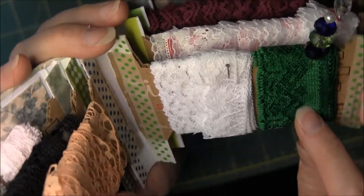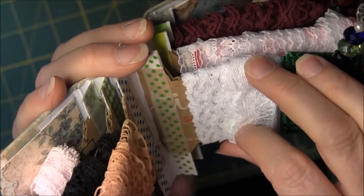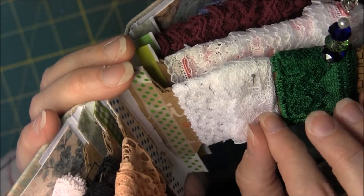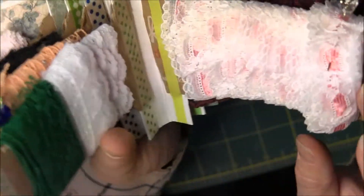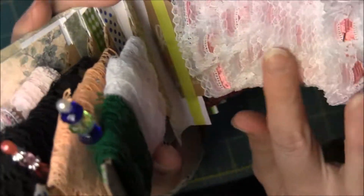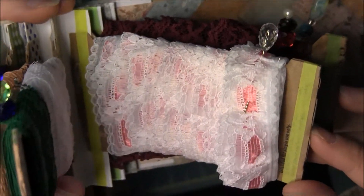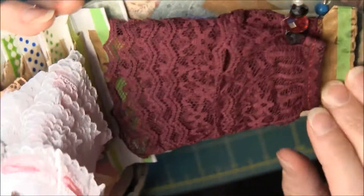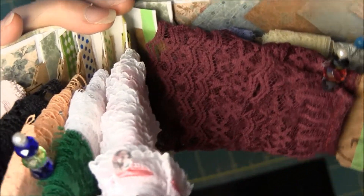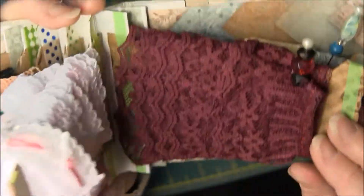So here we have some green — this came from that eBay lot, and this is vintage from my in-laws' estate. This one is so pretty, I like that one. This pink and white is also vintage from my in-laws' estate and I thought that one's pretty too. This maroon burgundy wine, whatever you want to call it, is from the Listia lot, and I just love this color. It's gorgeous.